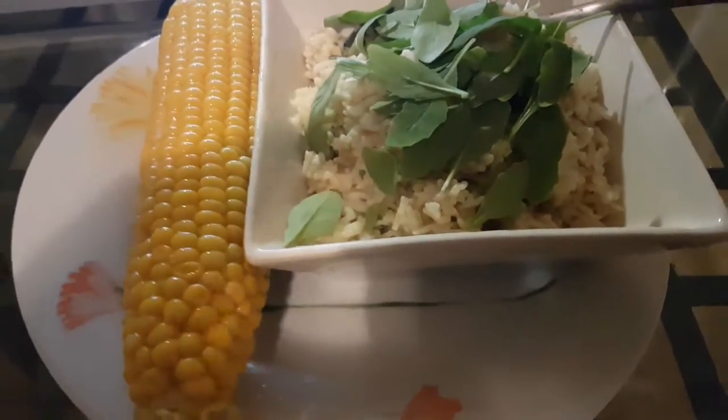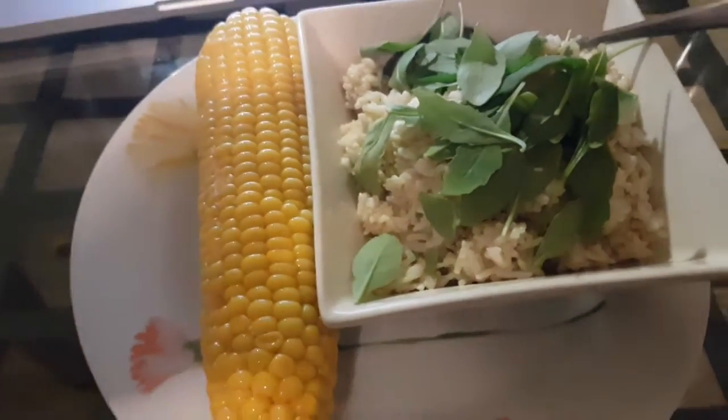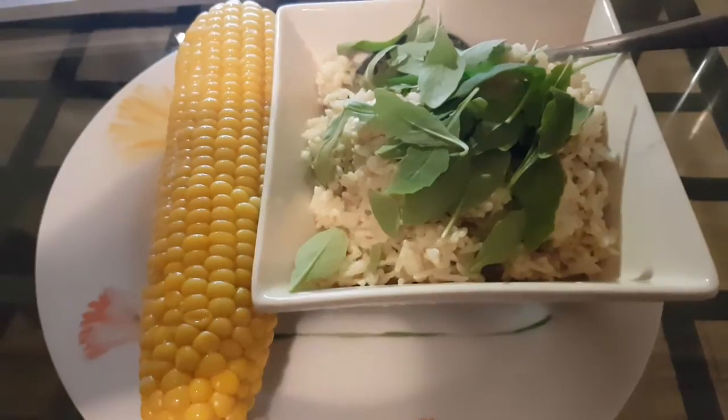Last meal of the day: corn, rice, a lace of coconut milk and soy sauce, with some rocket on top. Goodnight.